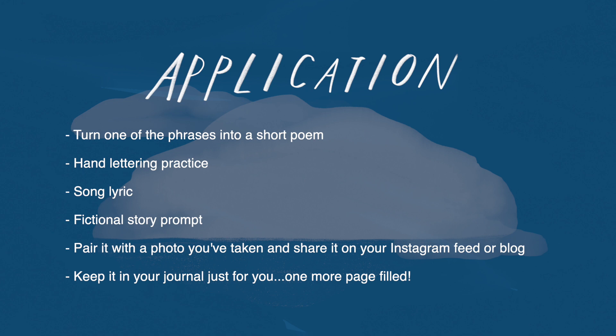Now when it comes to what you can do with these words, that's up to you. You can choose to turn one of these phrases and one of your sentences into a poem by picking out the words that you like the most.